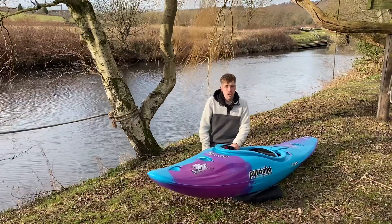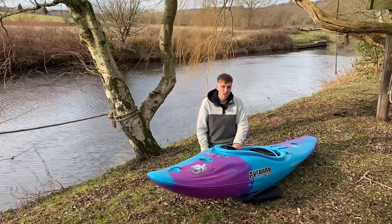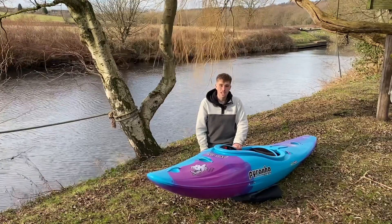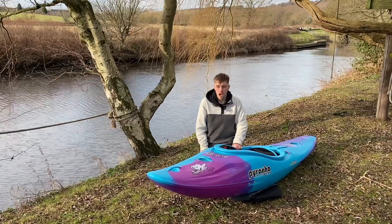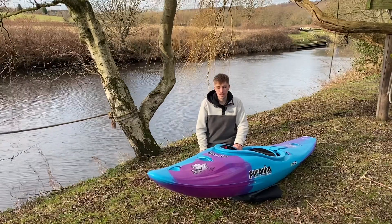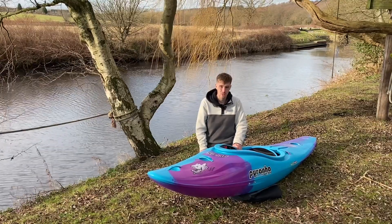Compared to the MK1, the biggest differences are that the stern definitely wants to engage in eddy lines a bit easier than the MK1, and the general rocker of the boat is definitely more noticeable, especially in the stern as well.